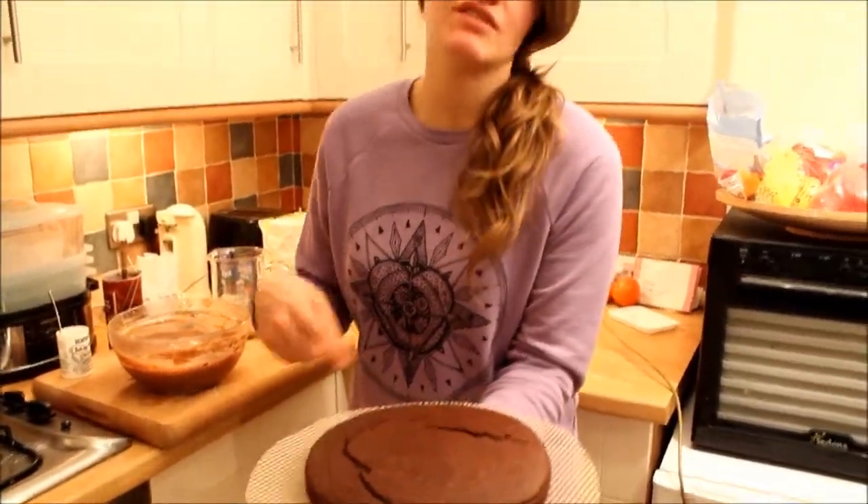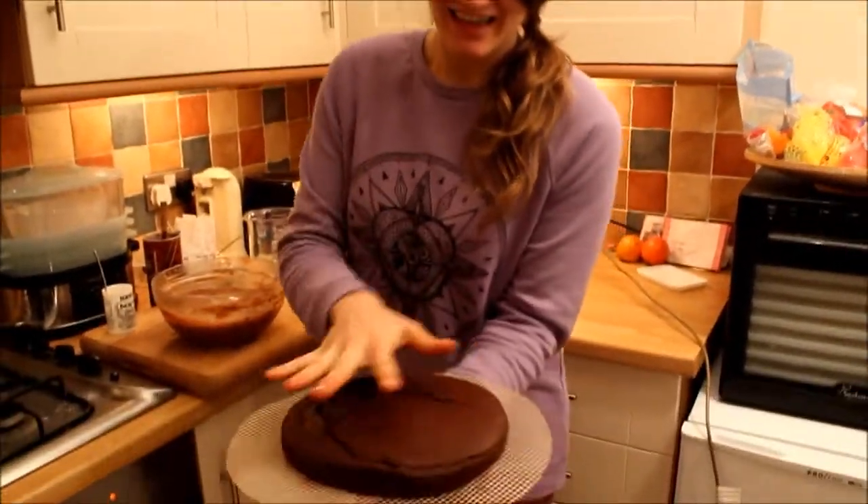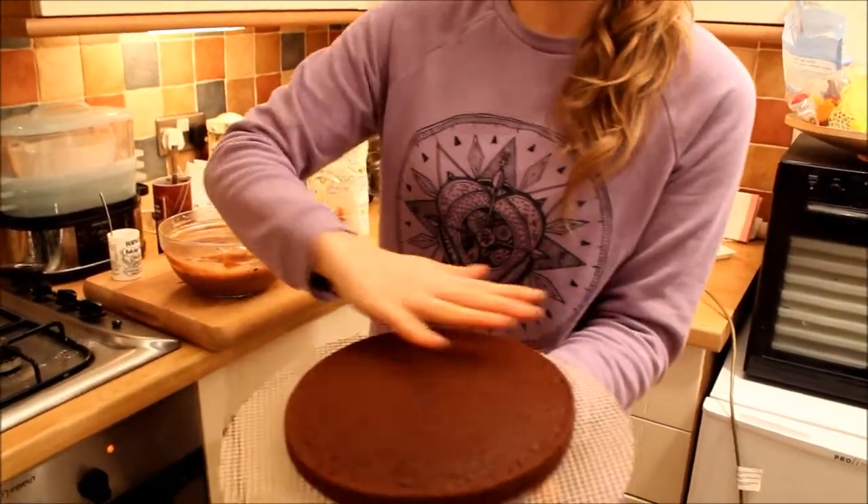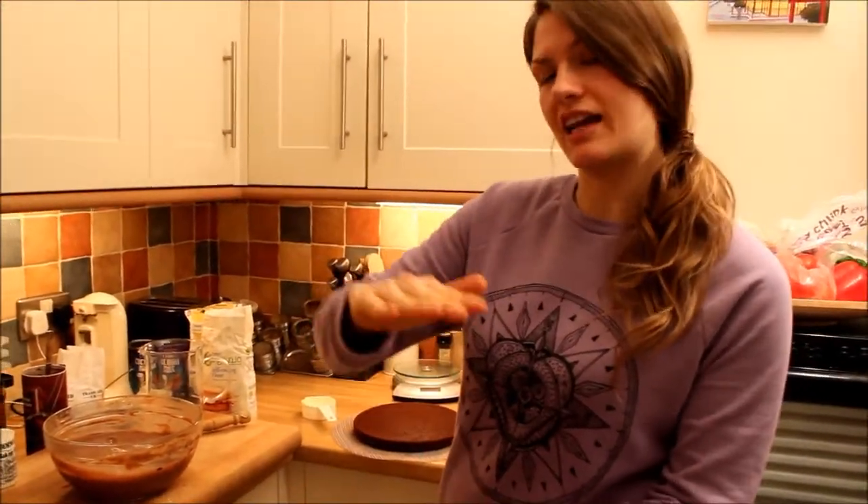190 degrees Celsius. This is the final result — it's not really from that one, but this is the first result I had. It's really nice on the other side. This is going to be the top part where I'm going to do the decoration. Two layers — I'm not going to attempt to cut it, I just do two.